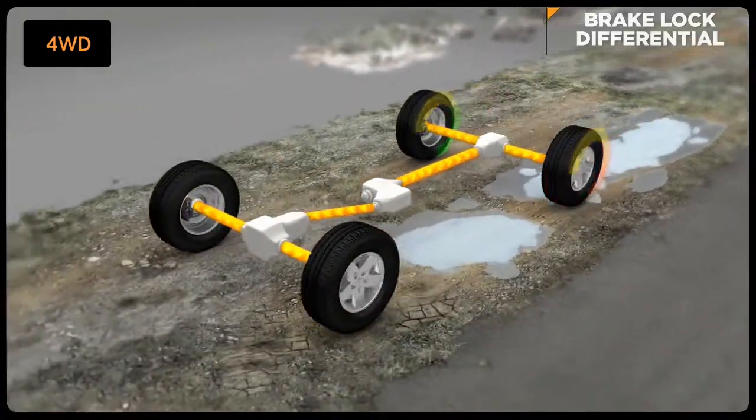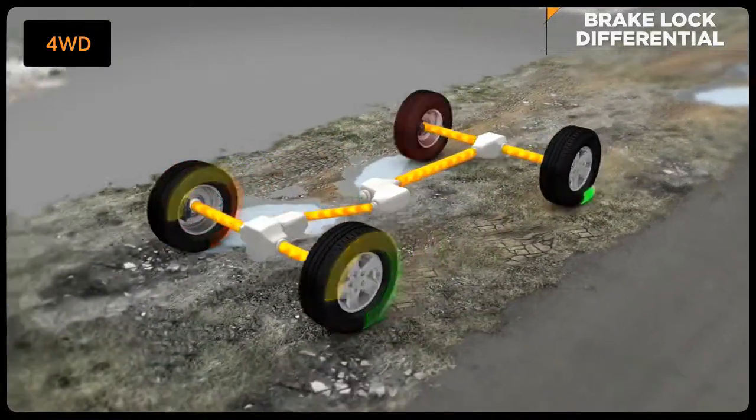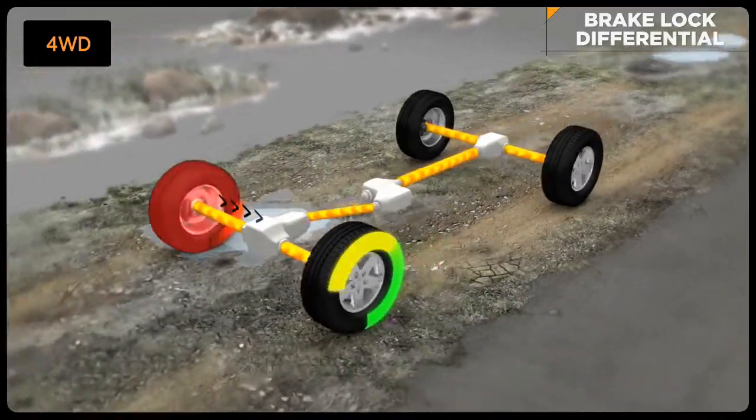The system doesn't care how fast the wheels are turning, just that they're turning at the same speed. It provides improved traction capability similar to a locking differential, but does not require a change in driving style.